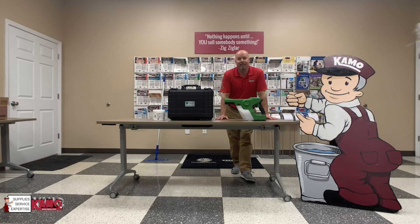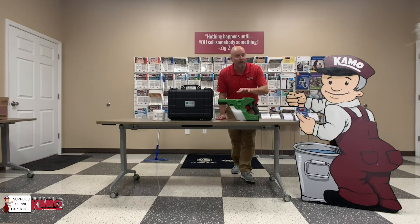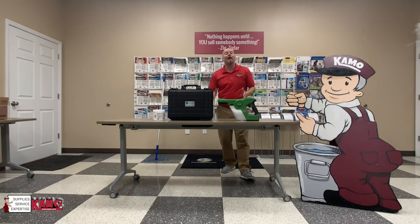Hello everyone out there in internet land. This is Chris coming from KMO Facilities Solutions down in Augusta, Georgia. I'm going to show you the Victory Sprayer today. When we get into that though, I'd like to tell you a little bit about KMO.